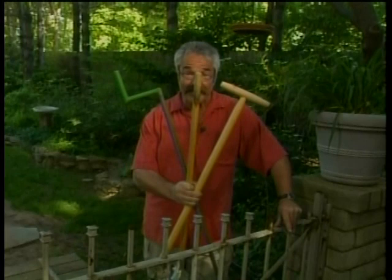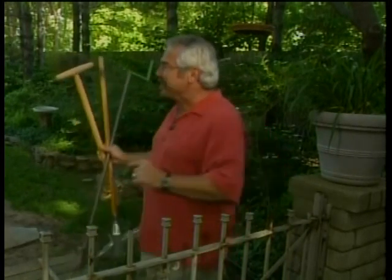What I like most about these weeding tools is that they're fun to use. Look out, weeds — here I come!